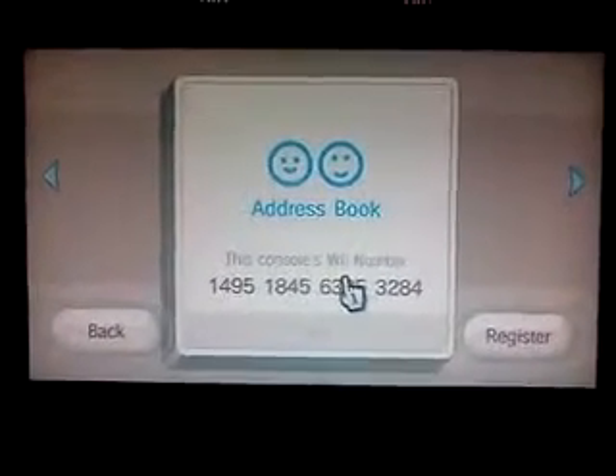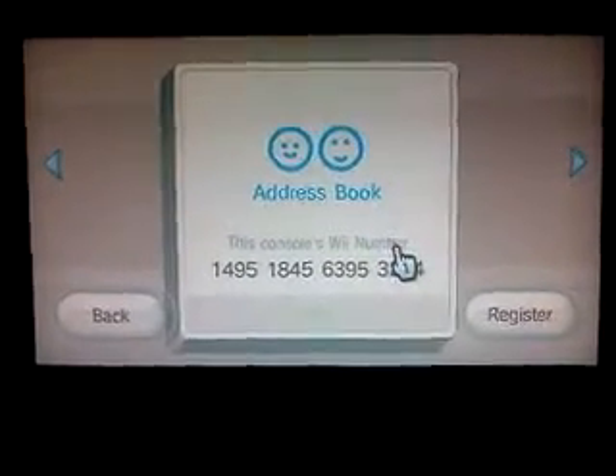Okay, so you guys just add me there, and thank you for watching.